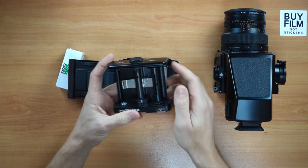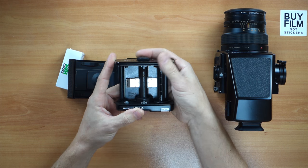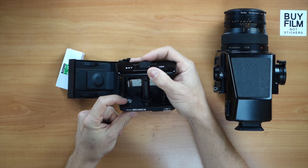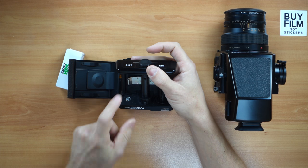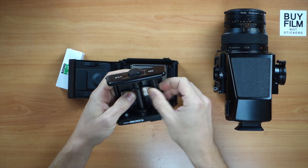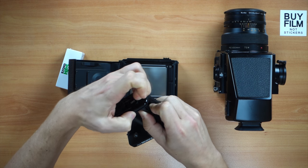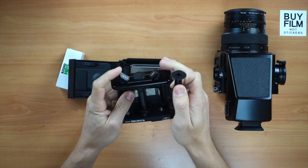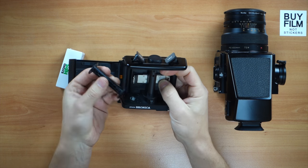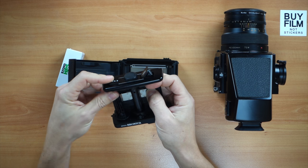We have the insert, kind of like the Mamiya RZ. We have to put the new empty spool on the left side. If you're ever in doubt about where it should go, wherever the grip is, that's where you want the empty spool. The little spools will pop up on their own so they can go up like that. I put the empty spool on the other side, push it down till it locks into place.